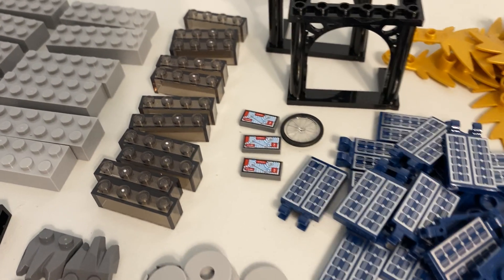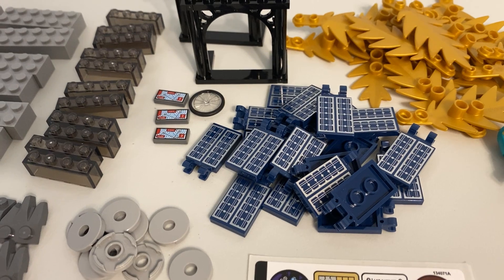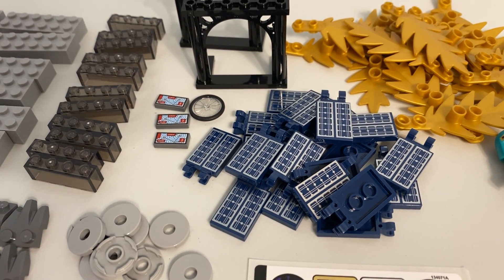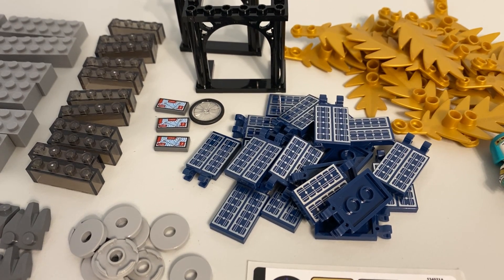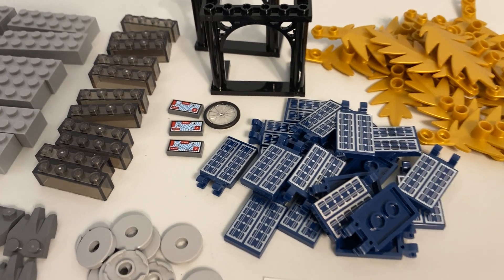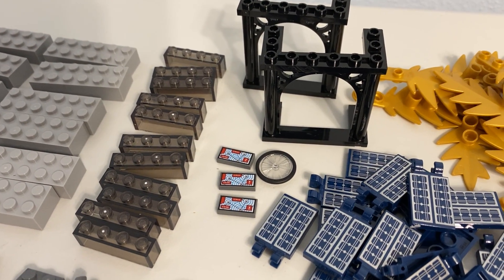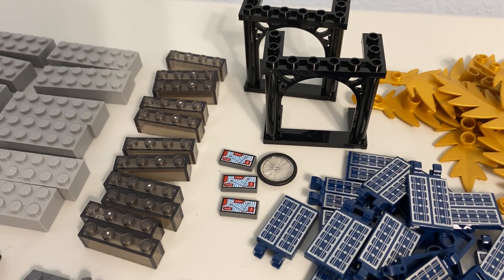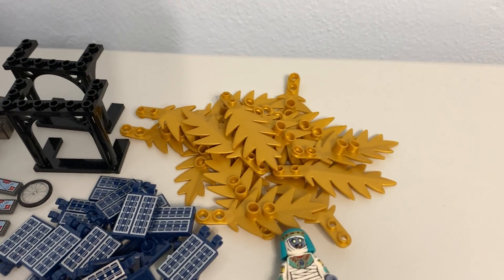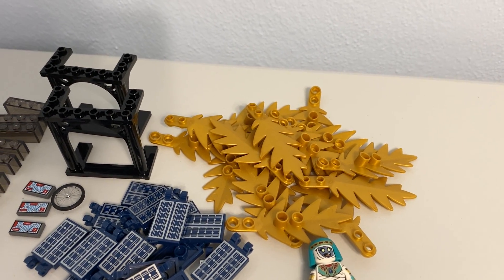These little printed pieces are one-by-two tiles that look like a computer screen or a map, and the tiles with clips that look like solar panels. I don't have a specific build in mind, but I'm sure I can use them in the city in the future — and again, really good prices. That little bike wheel: I always get bike wheels when I see them at a decent price, so I got it while I could.